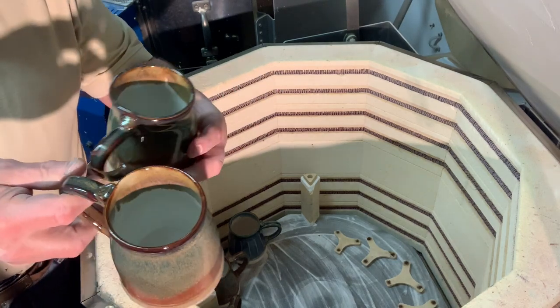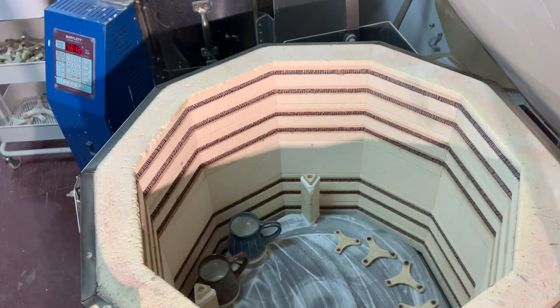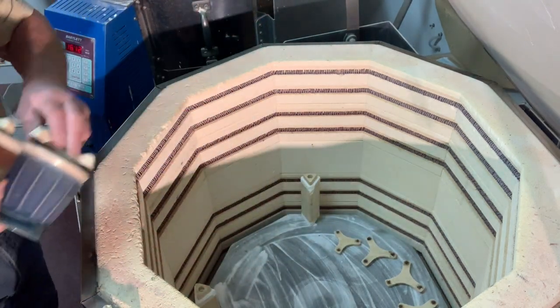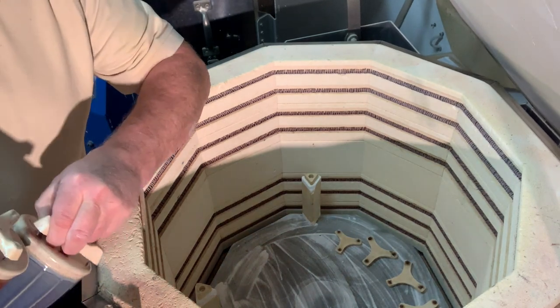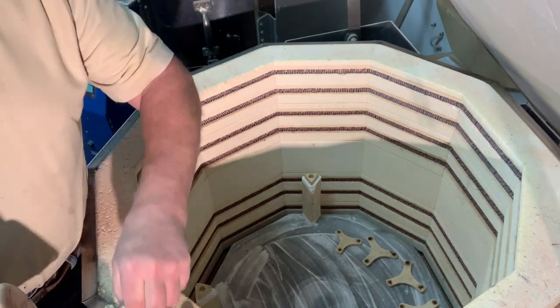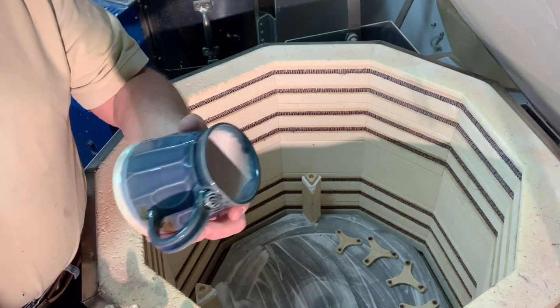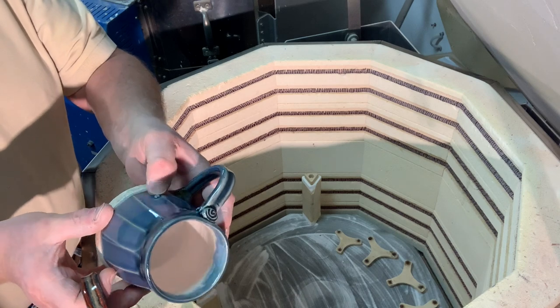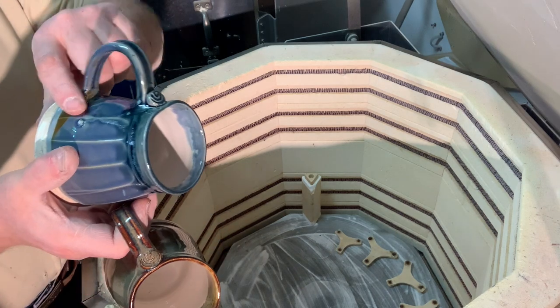Very nice combination. If you're a beginning studio, you should try making probably three base glazes, or two is probably better, and then adding colorants to them. That's interesting — a little bubble came up on that one just there, but that's a refire.